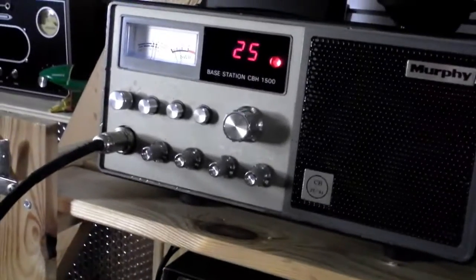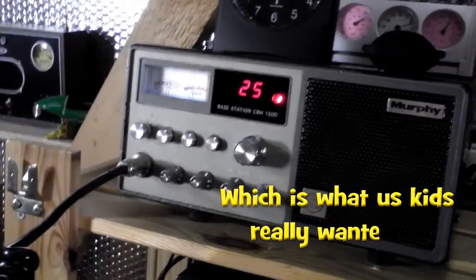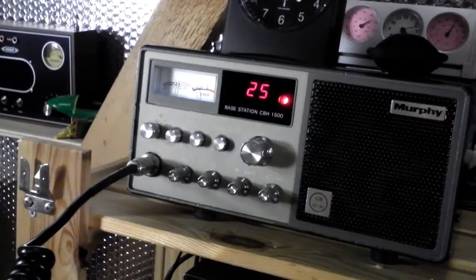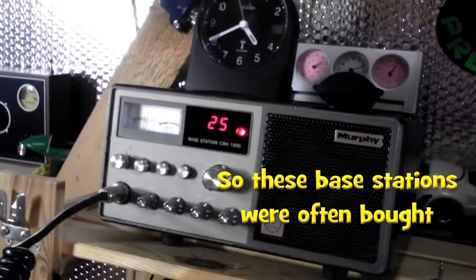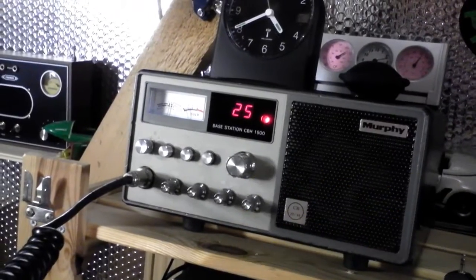That's not bad is it — this radio is from 1982 I think. Donkey's years old, it just sits here, I don't normally use it. But 4 watts out the back — it's putting out about 3 watts I think. So let's get into Potters Bar, that's probably 6 miles or just about. That's not bad is it? Over.